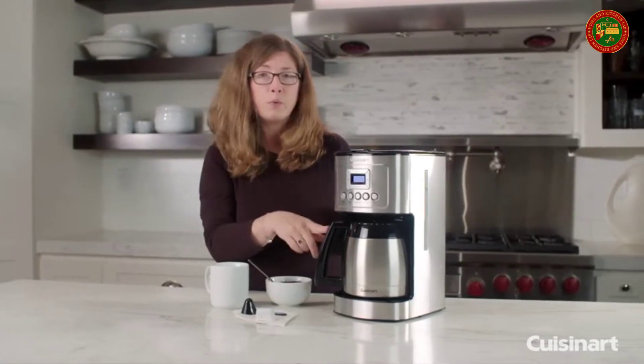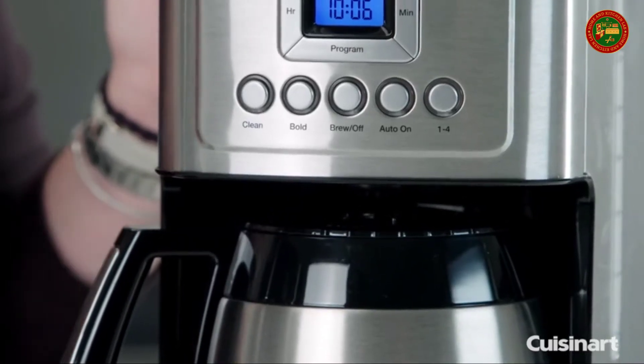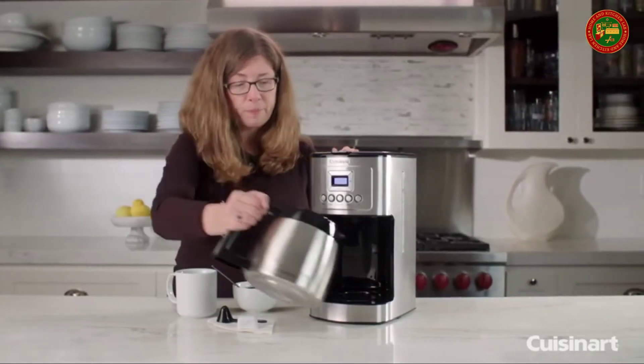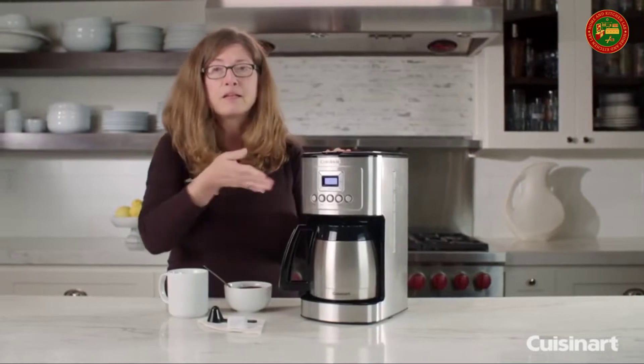It also has a brew pause feature. So if you're impatient and you can't wait till the whole pot is done brewing, you can take it out, pour off one cup, put it back in and it'll continue brewing.